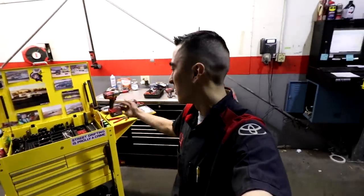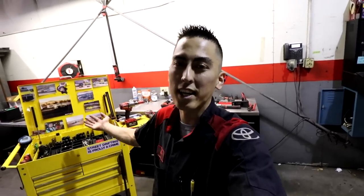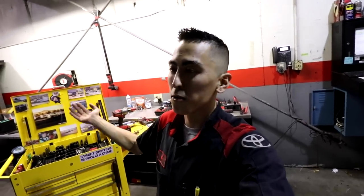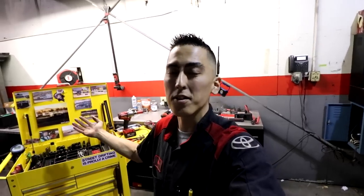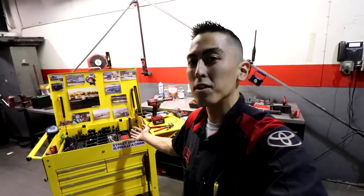On today's episode I'm going to be showing you some tools that I recommend starting off as an entry-level tech. Say maybe you're in school and you got that Snap-on student discount or something like that and you're looking to buy some tools. Hopefully this guide will kind of show you what you should get started with. This is not going to be everything you're going to need — you're going to start realizing down the line that you need more tools, but I figured this will be a nice place to start so you can get an idea and be pointed in the right direction.